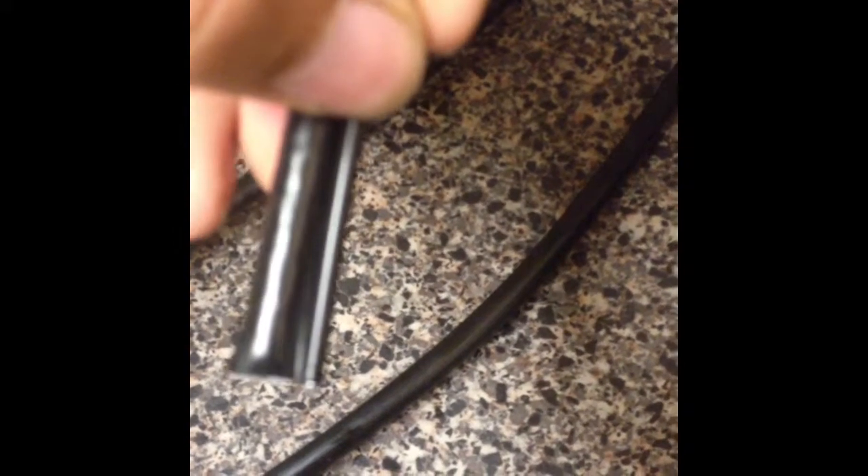Our third cable is our messenger cable. It has this little wire on the edge that you use to tie on the poles and things like that. It's mainly for aerial use.